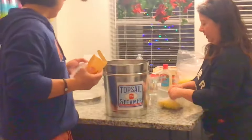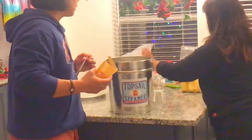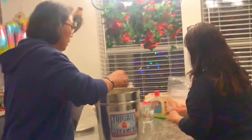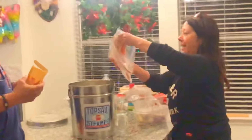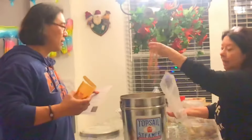Next thing is the corn. We got two packages of that. Yum. Even the dogs are excited. And put another layer of seasoning. And now the last thing is crab. Ooh, look at that. Legs. Woo-hoo. Crab. Nice.